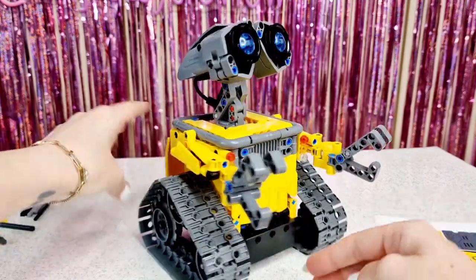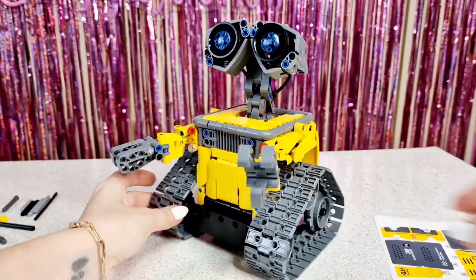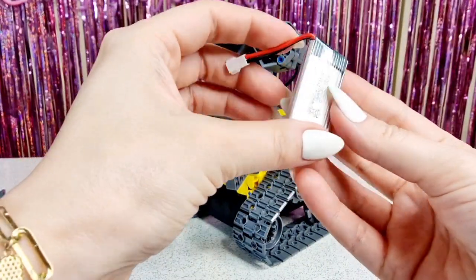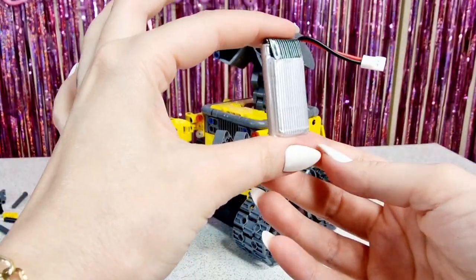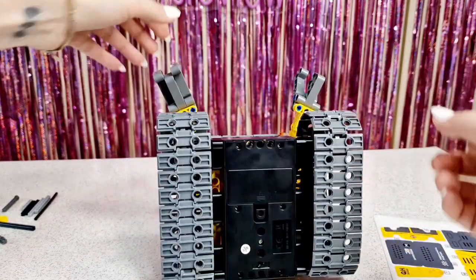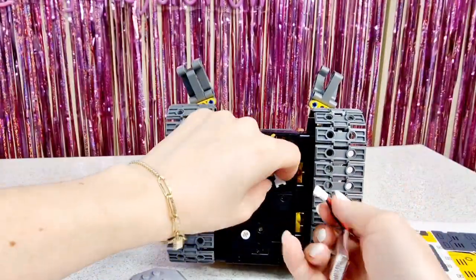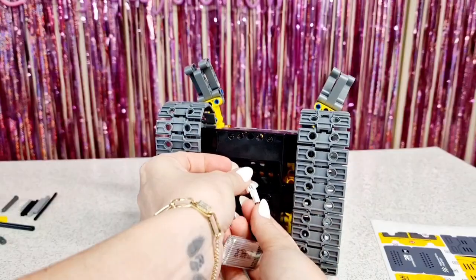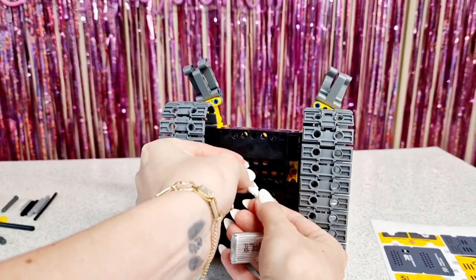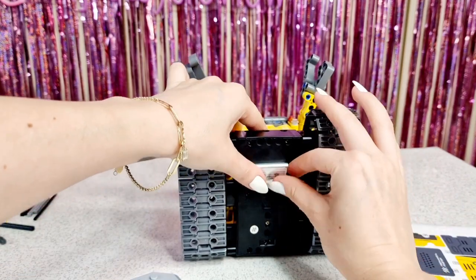We have our Wall-E robot — so cute! Oh my gosh, I can't wait to test him. While I was building the robot, the battery had charged and it's full now, so let's put it inside. Let's connect it exactly like we did in the charger, very carefully, and place it back in.